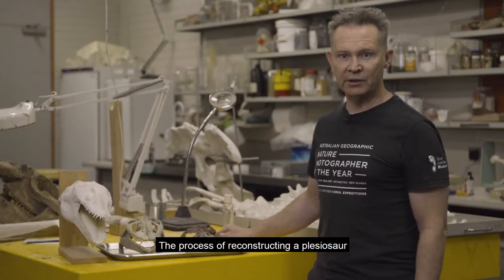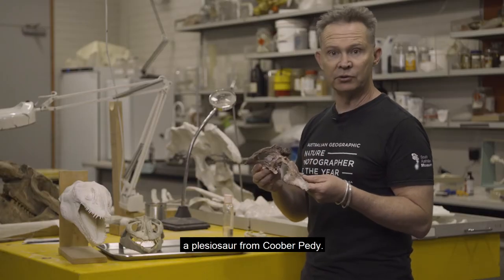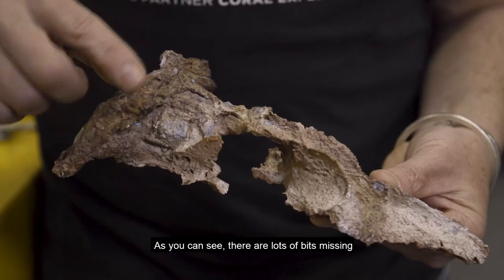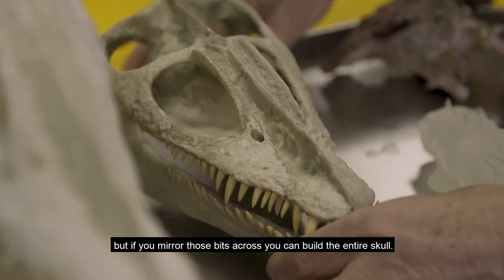The process of reconstructing a plesiosaur starts with the original material. This is the skull of Demoskylus, a plesiosaur from Coober Pedy. As you can see there are lots of bits missing, but if you mirror those bits across you can build the entire skull.